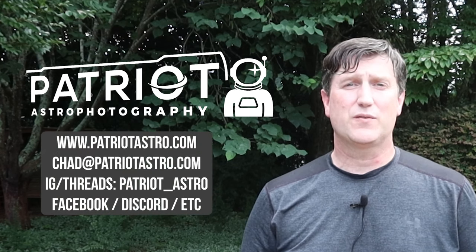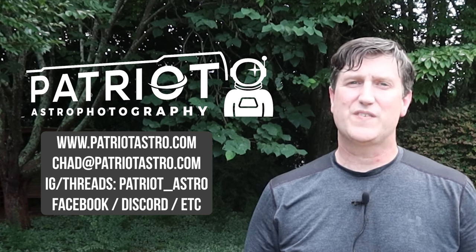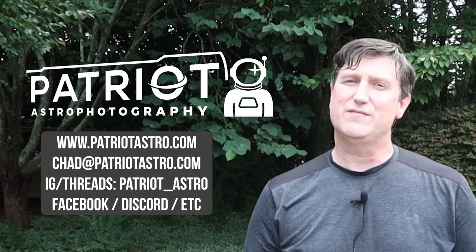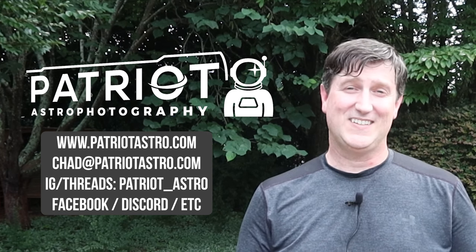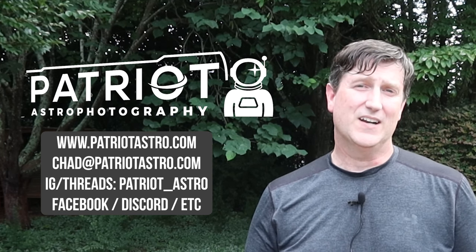As always, feel free to reach out if you have any questions. I'll also put some links in the video description. You can always find me on Instagram, via email, at my website, and in various forums on Discord and Facebook. Come back soon for more content and let me know what you would like me to cover in upcoming videos. Talk soon, clear skies, and I guess for today — happy printing. I'll see you next time. Bye.